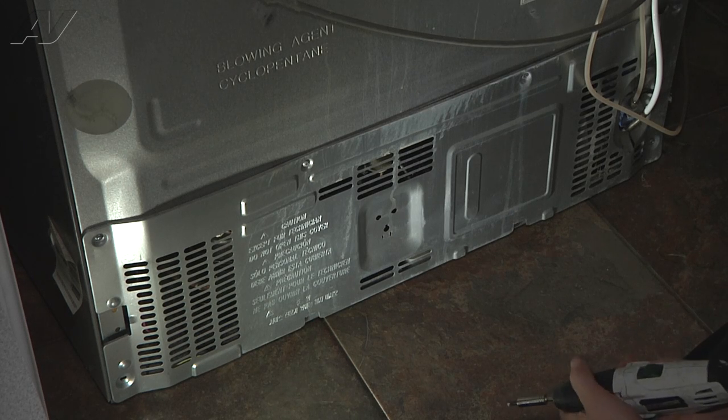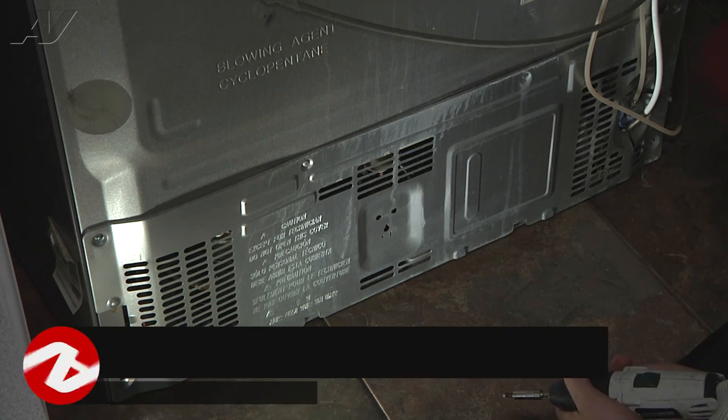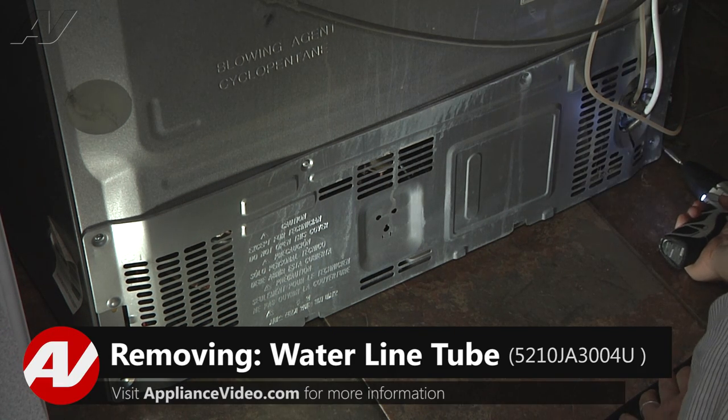To begin this repair, we're going to need to remove the compressor compartment cover and there's going to be some Phillips screws around the edge to remove.